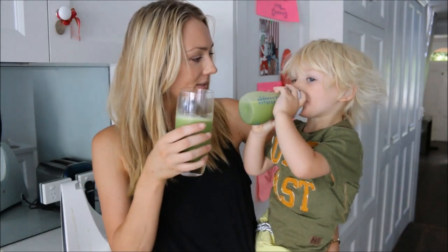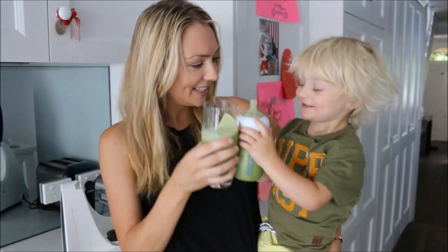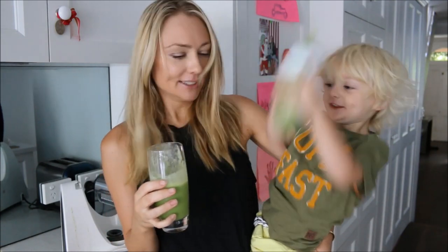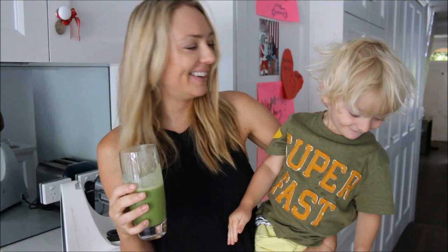Chin chin! Let's shake it — whoa! I hope you enjoyed this.